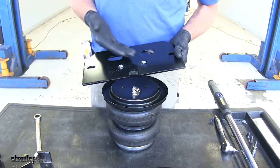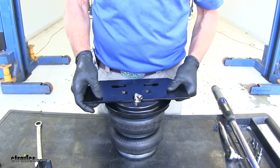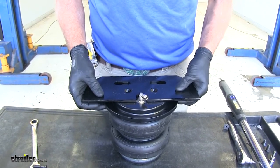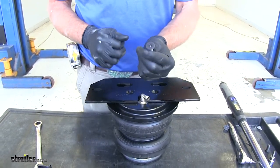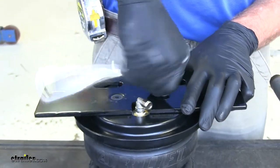Now we'll bring the lower portion of our upper bracket in. We want the beveled portion of the holes to be facing up — that's going to give our bolts a spot to seat. We'll line up the roll plate and our upper bracket with the holes. We're going to be using the flat top screws and snug these up to keep our roll plate and everything in position.